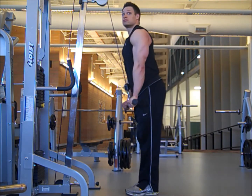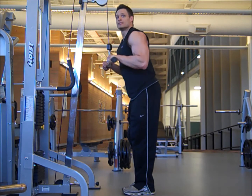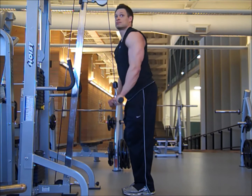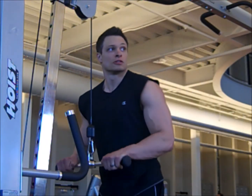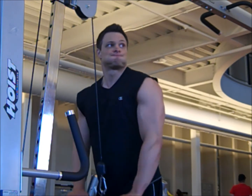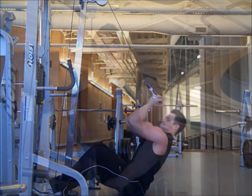Sorry about the top of the head being cut off and whatnot. So make sure you come down with a nice contraction. Be sure to blow out all your air, and as always, you're going to go up about a 90-degree angle.